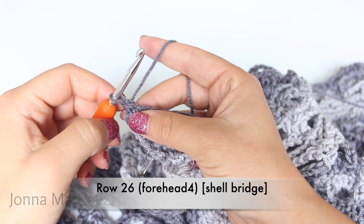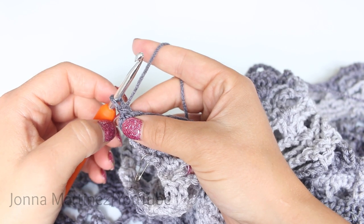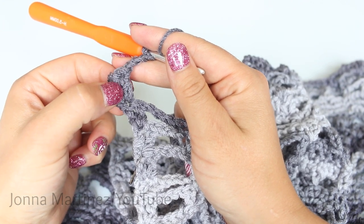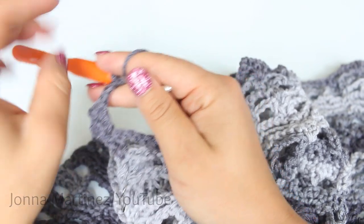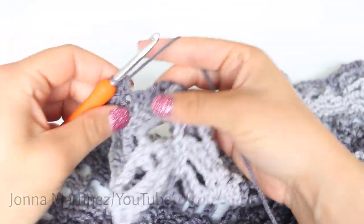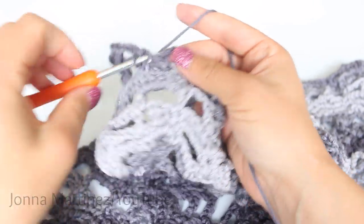Row 26, forehead 4, shell bridge. Begin with an alternative starting double crochet, then chain 3, double crochet in same stitch, chain 3, double crochet in same stitch, then chain 3. Single crochet into your first single crochet, and then do a single crochet decrease.